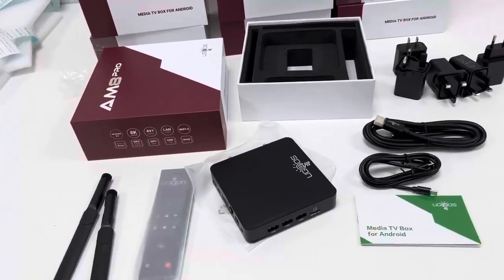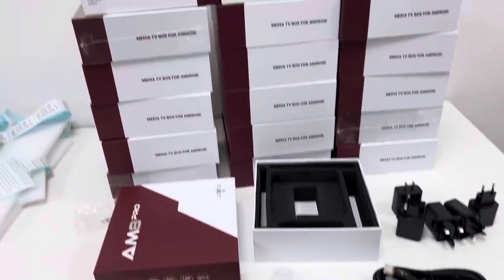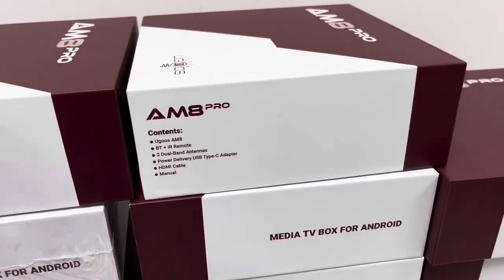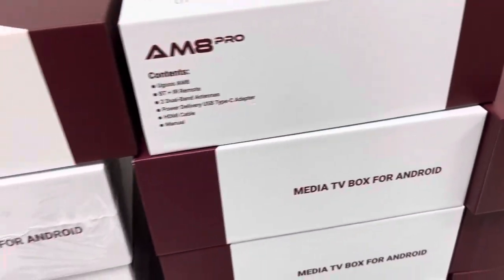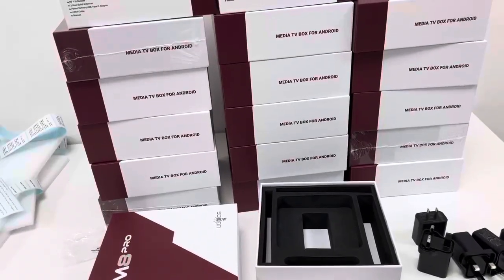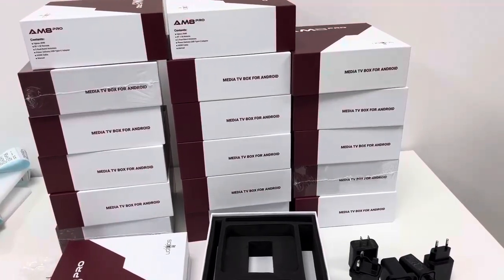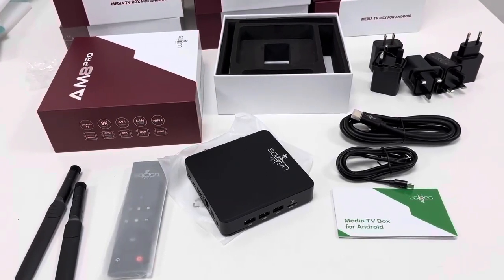So this short video offers you an intuitive overview of this highest-end AM8 Pro TV box device. Its main feature compared with the AM8 model is that it comes with 8GB plus 64GB, while the AM8 is just 4GB plus 32GB. It can offer various excellent experiences when using the TV box device, according to comments from various users. If you are interested, you can contact us about your demands or further questions.